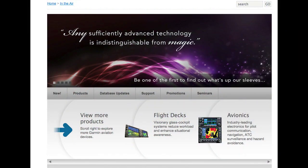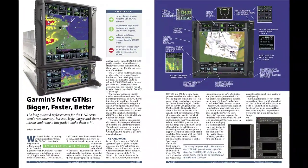Learn more at Garmin.com, and you can read a full report on the GTN series in the April 2011 issue of Aviation Consumer at AviationConsumer.com. I'm Paul Bertorelli — thanks for watching.